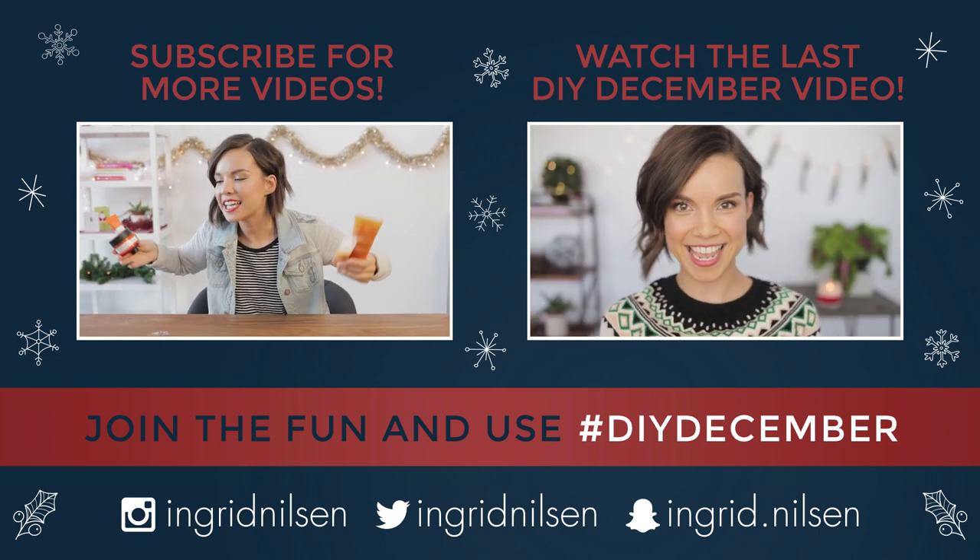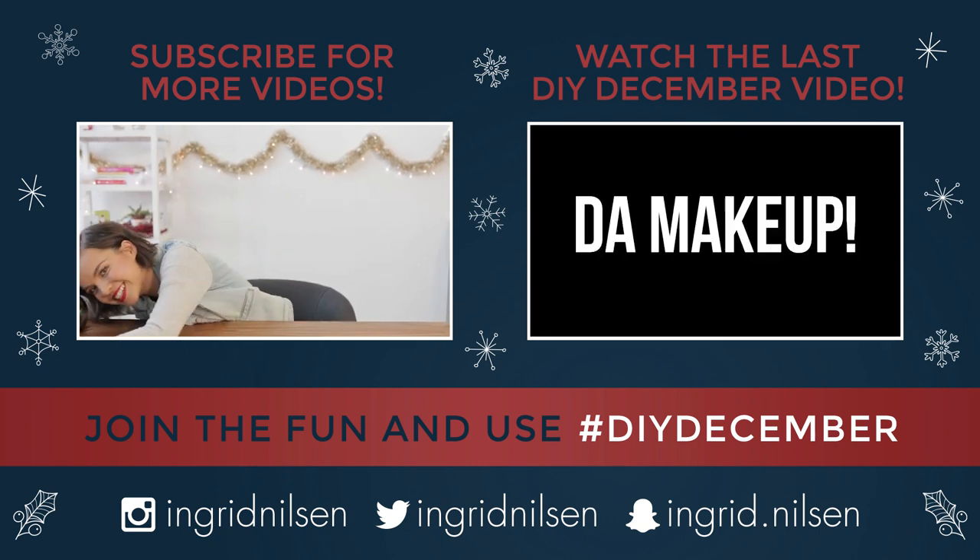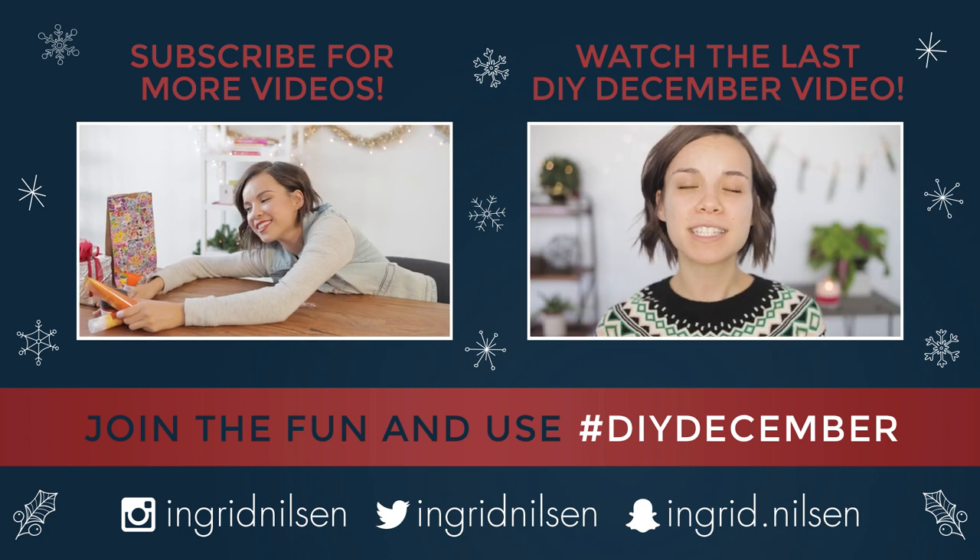So I guess this is where I just slide out of your DMs. Can you still see me? You can still see me.